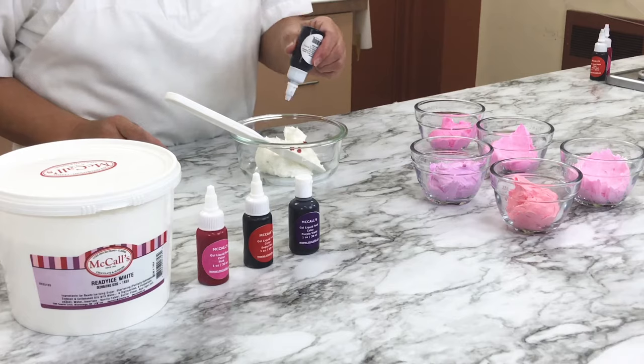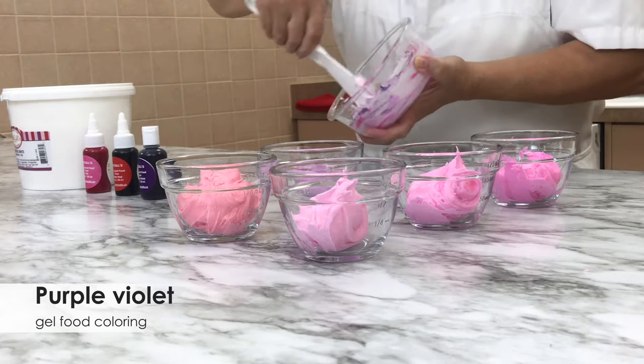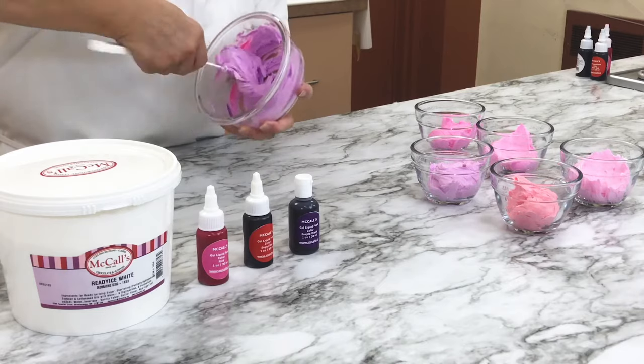Make a brilliant lavender frosting by mixing four drops of pink gel food coloring with one drop of purple violet gel food coloring. Mix well to get all of the food coloring blended evenly into the frosting.